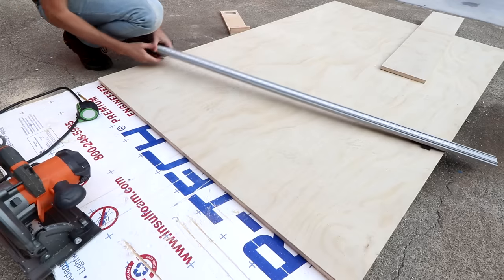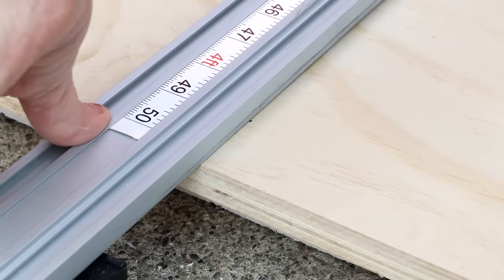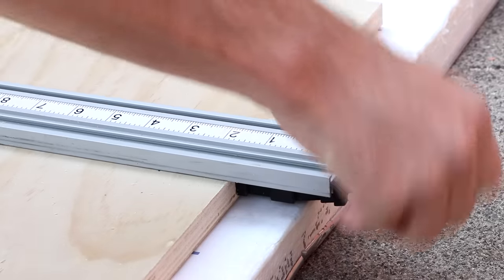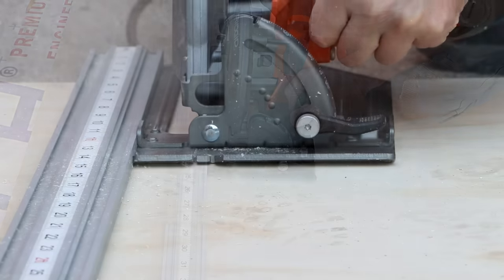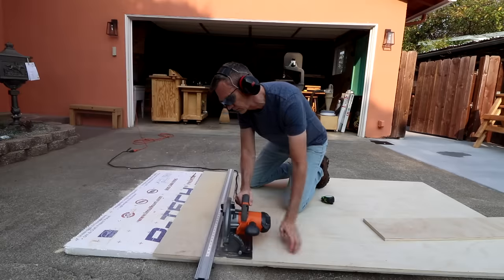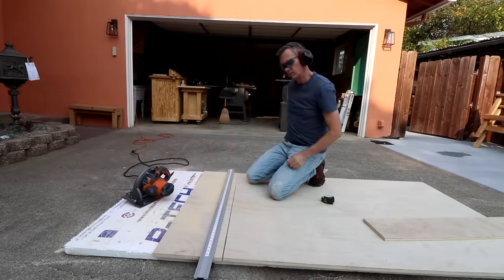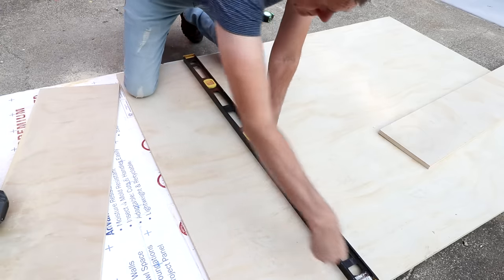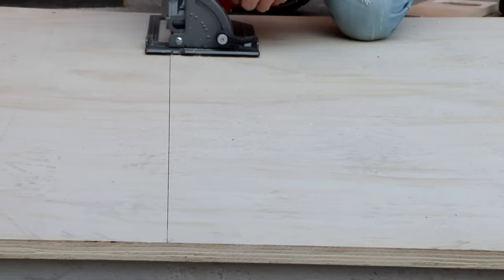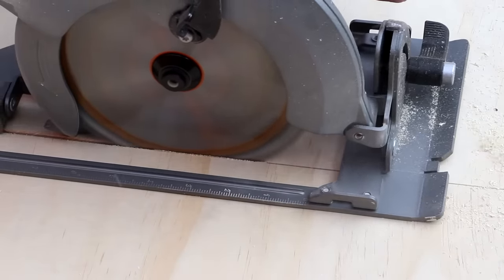Now I can align my straight edge up to those marks. There's really nothing wrong with just drawing a straight line and following it by eye — it's a quick and easy way to break up plywood into manageable pieces. If you are going to freehand, it's probably a good idea to include one factory cut edge so that you can use it as a reference to square up the other side on your table saw.